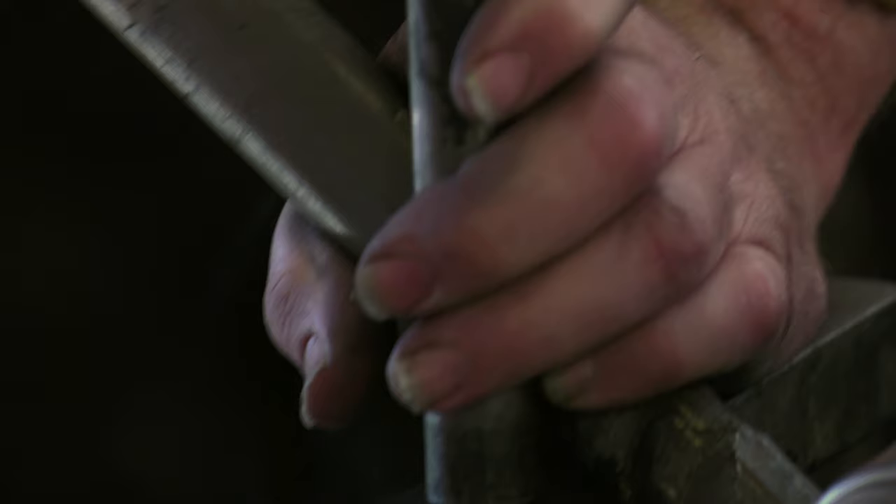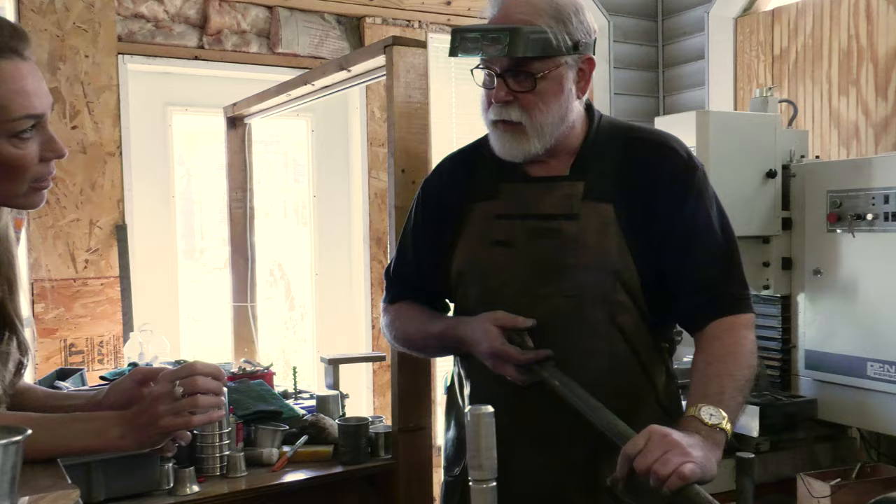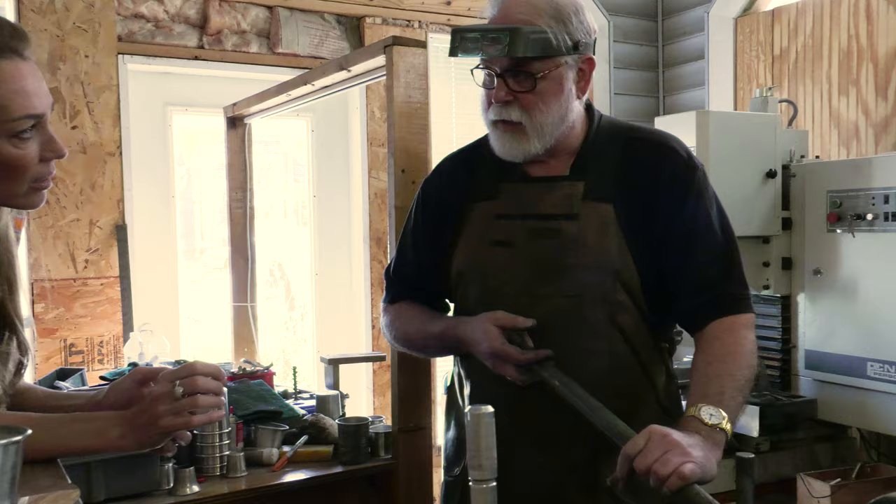What is pewter exactly? Well, we use an alloy called Britannium metal. It was first alloyed by a Frenchman in the 1700s. Britannium metal means 'metal from Britain,' which would be tin — they had tin deposits in Great Britain — and that's why a pewter industry sprang up in Europe in the Middle Ages. The alloy of Britannium metal is 92% tin, 6% antimony, and 2% copper, so it has no lead in it like people always think.